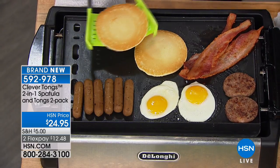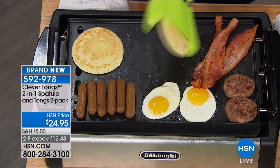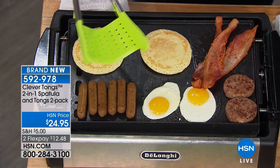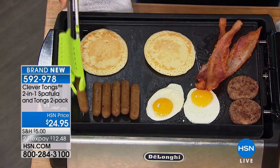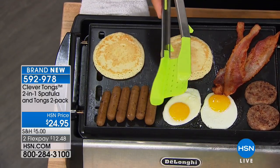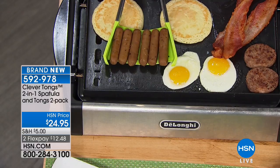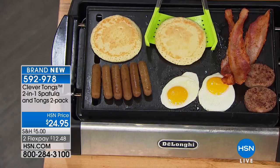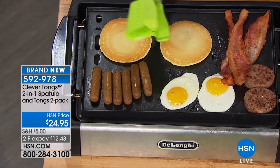You would never use a spatula normally on pancakes — you couldn't do that with a regular spatula. And with something like sausage, you can only do one at a time with a normal spatula. Now you can use these as a normal spatula if you want, doing one at a time by flipping it over, or you can use it as tongs — as a spatula — and pick up to six sausages and flip them right on the griddle.